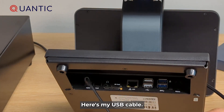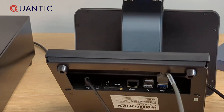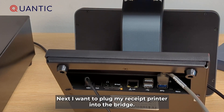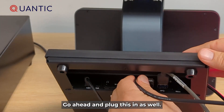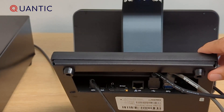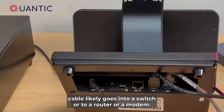Here's my USB cable for the scanner — go ahead and plug this right in. Next I want to plug my receipt printer into the bridge. Here's my USB cable for the printer — go ahead and plug this in as well. And then lastly I need to plug my network cable into the bridge.